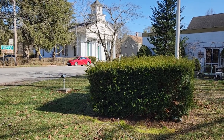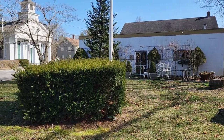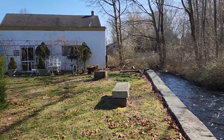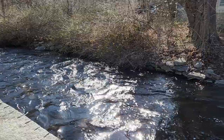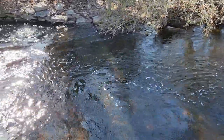Hi everyone, it's Maggie again here in Old Mystic with the Alliance for the Mystic River Watershed and CT Deep Alewife River Herring Count. You can see I'm in the park and I'm standing next to Whitford Brook, which is looking lovely today. It's bright and sunny. If we look straight down into it, we can see it's fairly clear because we haven't had very much rain recently.